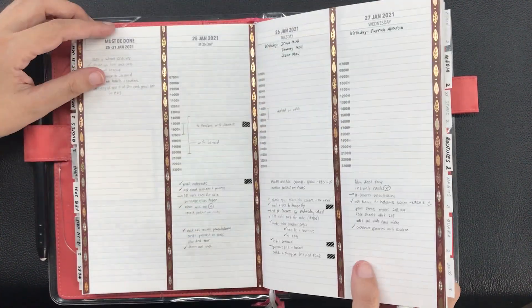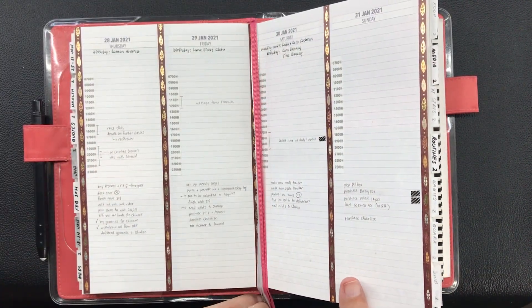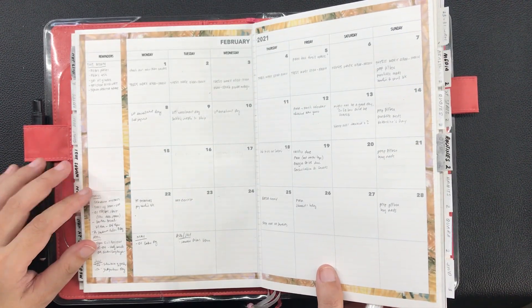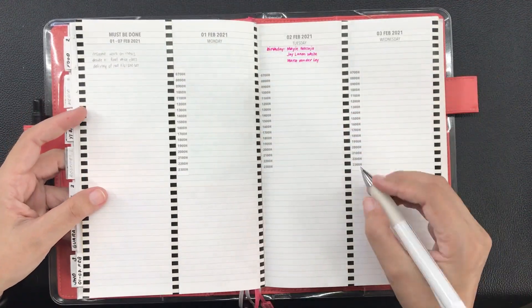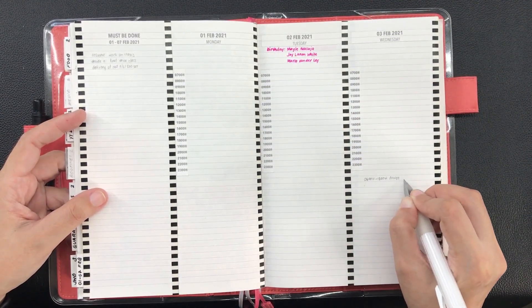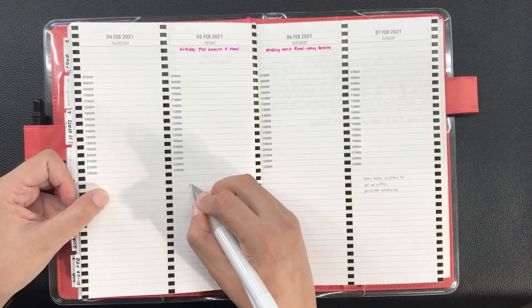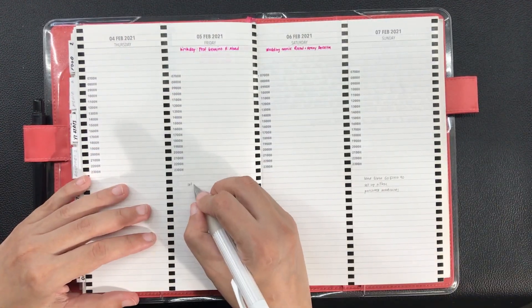I referred to my current pages to see what I hadn't been able to finish for the weekend and moved those tasks to the pages for the coming week — it's not much really. I also referred to my February calendar, my running to-do list, and my page for YouTube ideas.